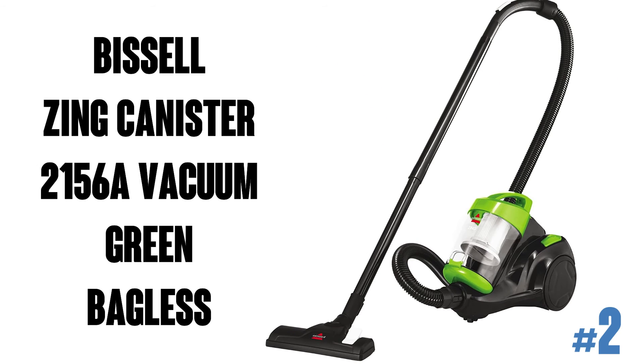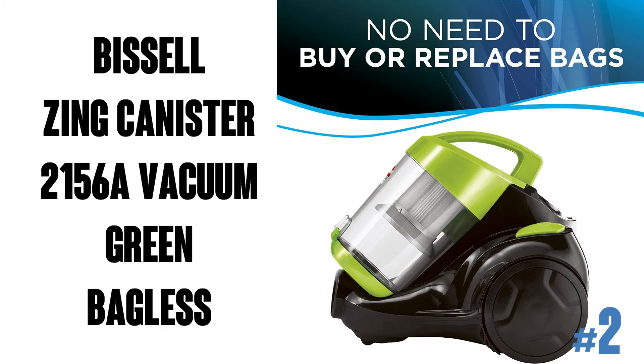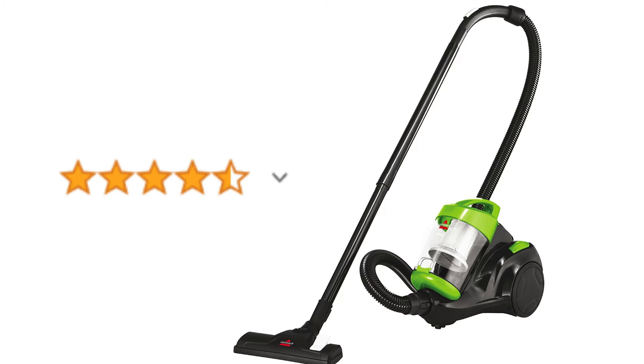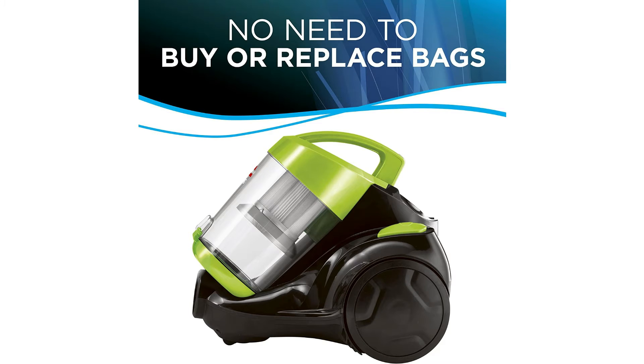The Bissell Zing Bagless Canister Vacuum 2156A, seen here in green. You can also get this bundled with a dust mop or replacement filter. Bissell also makes a bag model in purple and maroon, so you can check out those listings as well. This vacuum has over 14,000 ratings on Amazon with an average of 4.4 out of 5 stars. This dual action corded vacuum is 14 by 11 by 12 inches, with a dirt cup capacity of 2 liters. Cyclonic action and powerful suction provide thorough cleaning.